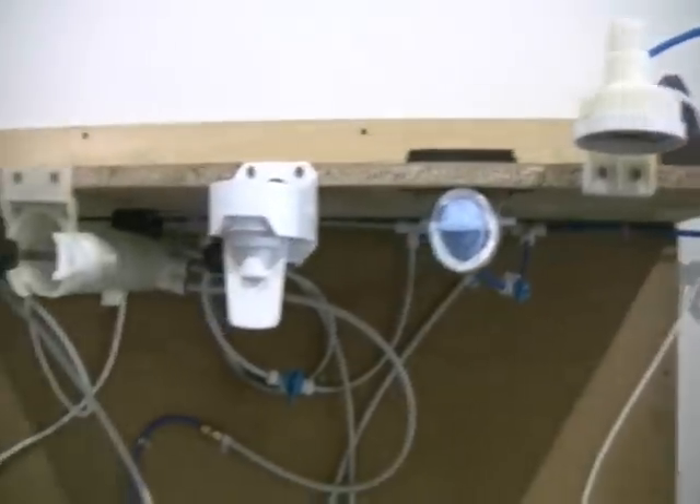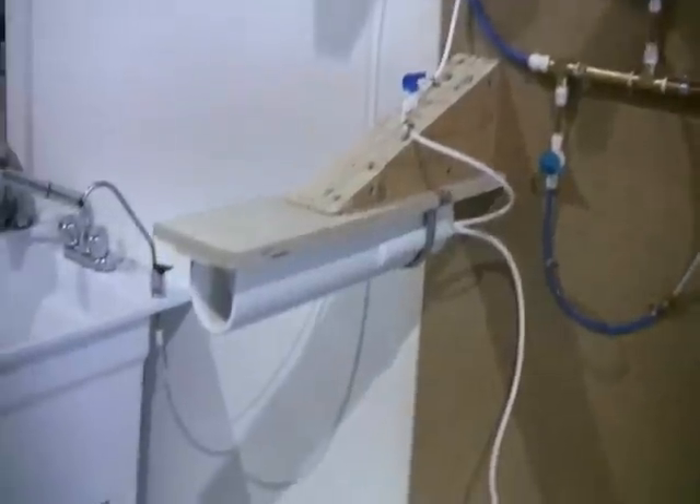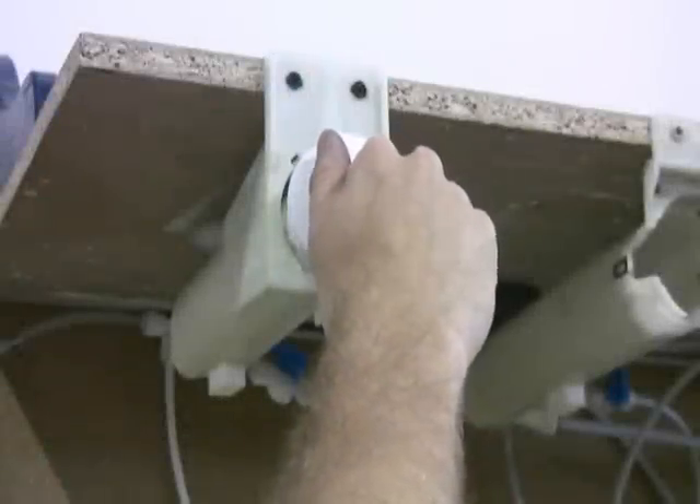This contraption is our fridge filter test station. This is where we can get a closer look at the inner workings of the refrigerator water system to help answer questions and solve problems for our customers. Instead of a water dispenser like the one you might have on your fridge door, we've got this drinking water faucet that empties into a utility sink.